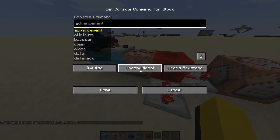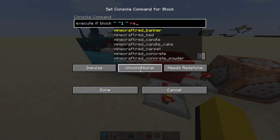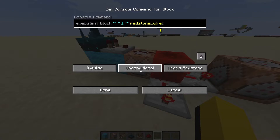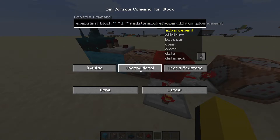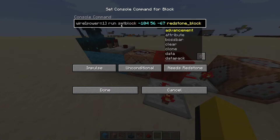Now we're going to right click the first command block and type: execute if block tilde tilde tilde one tilde to check the block right above the command block. And we'll check if there is redstone_wire with open square brackets and type power equals 1 to detect walking. Next we're going to say run and paste the command that we copied earlier, and then just remove the forward slash at the beginning — and this command block will be done.